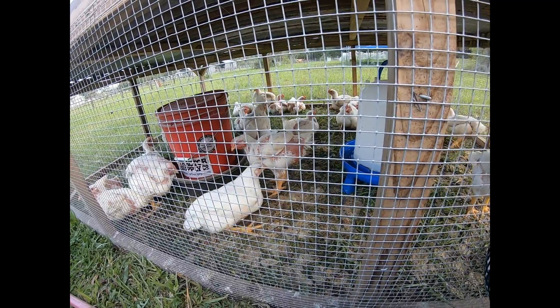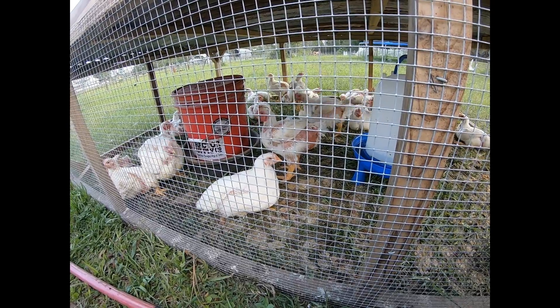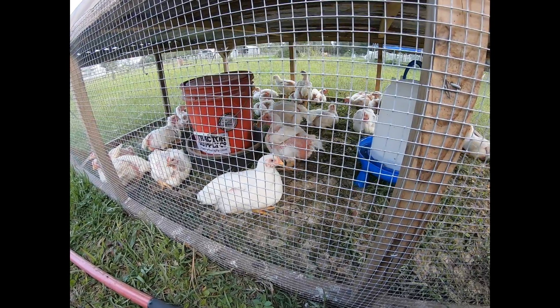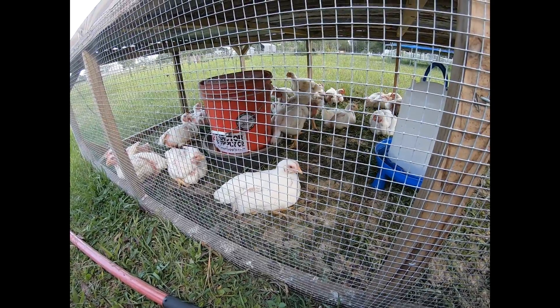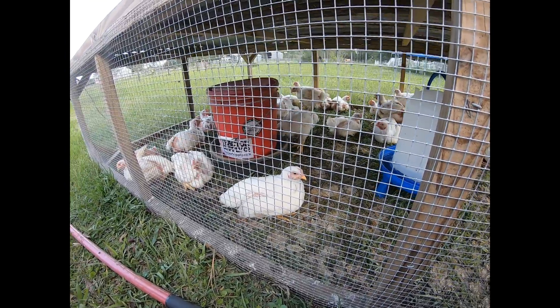We usually try to harvest these chickens the weekend after they hit eight weeks, so they end up being about eight and a half weeks. These don't seem to be quite as big as our last couple of batches, so we might end up letting them go just a little bit longer — we'll see how big they are when it gets a little closer.